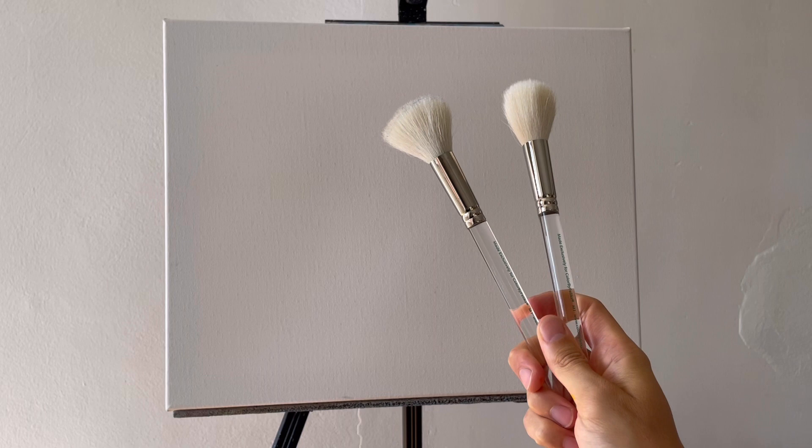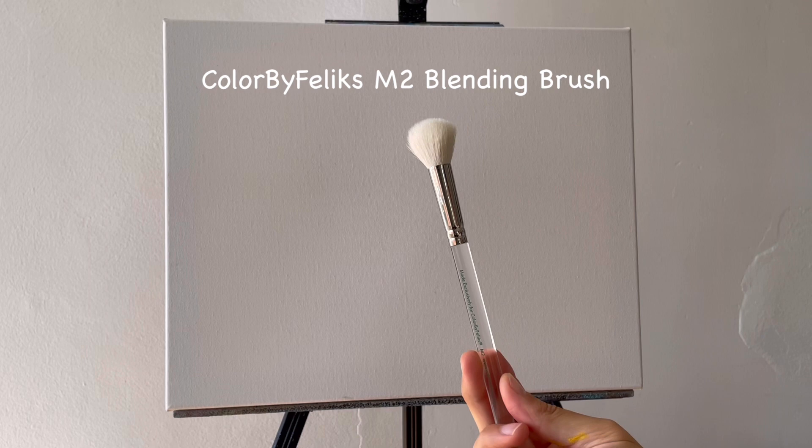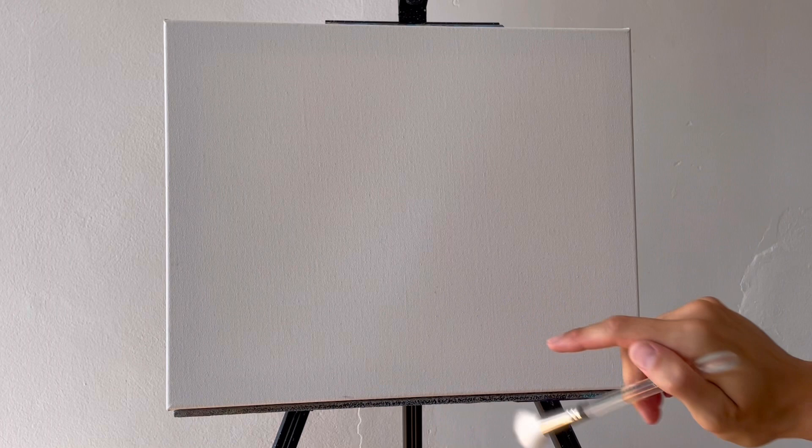For brushes we're gonna use my Colored by Felix blending brushes. We need two of these — one I like to dab in the water and lay out my colors first, and then the second one I like to work dry to blend everything in nicely. These are the M1 blending brushes, and then also this smaller M2 blending brush which we're gonna probably use for the lower parts where we're gonna add some trees.